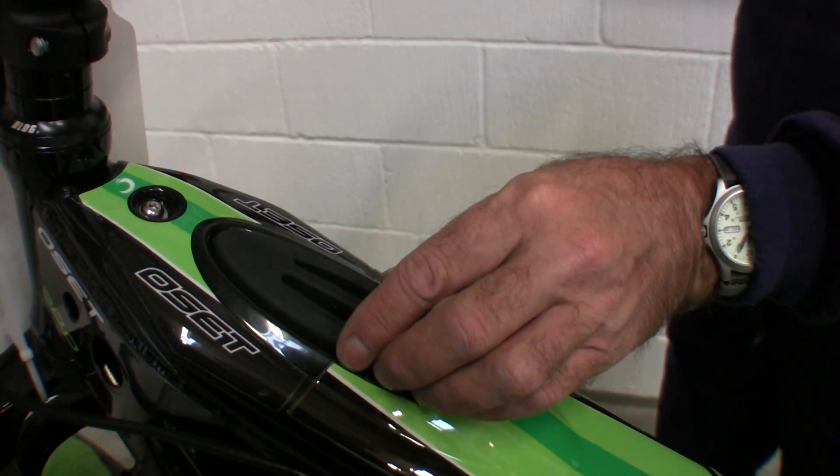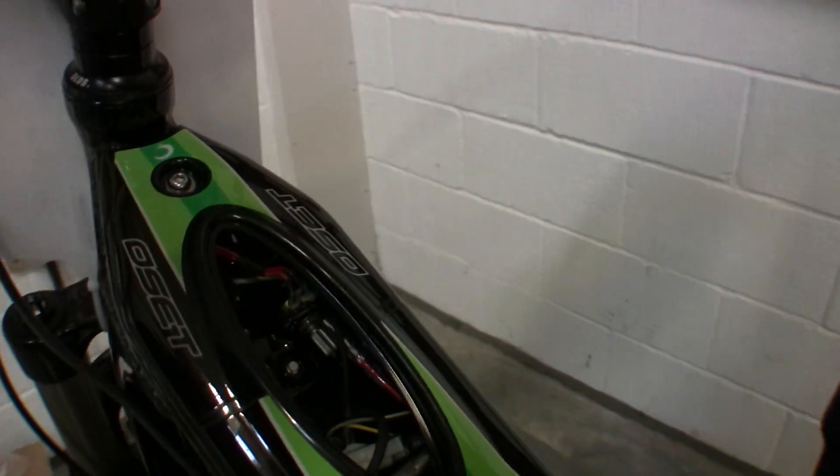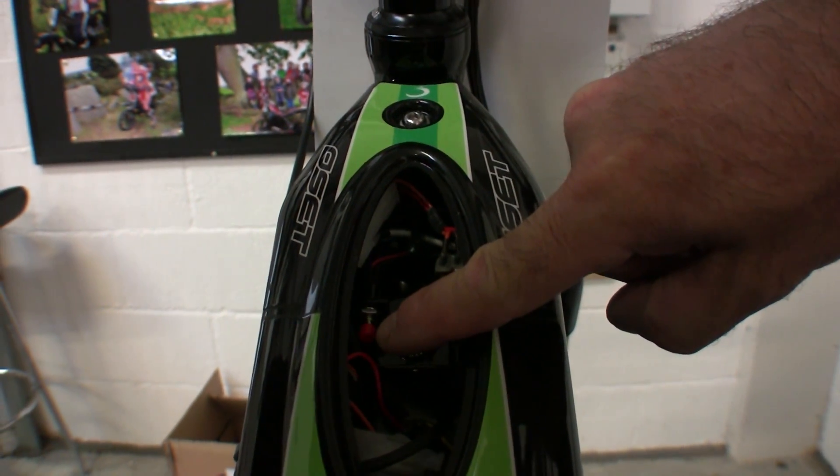Underneath the rubber bung you'll find two controls: a speed switch and a response dial. The speed switch is either a button or a toggle switch. The response dial is a potentiometer.